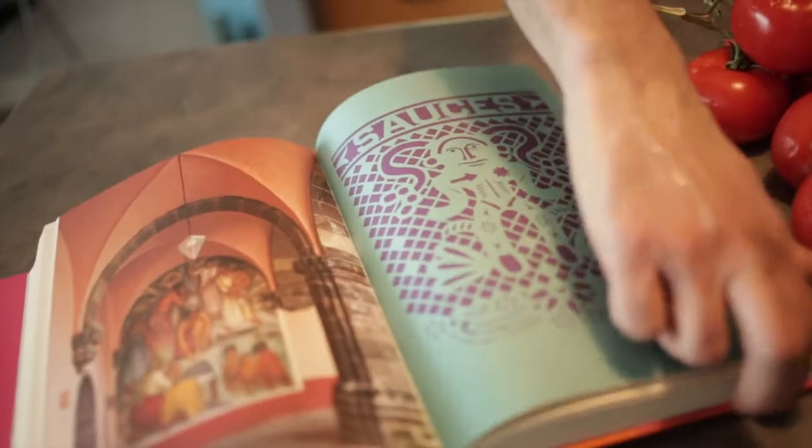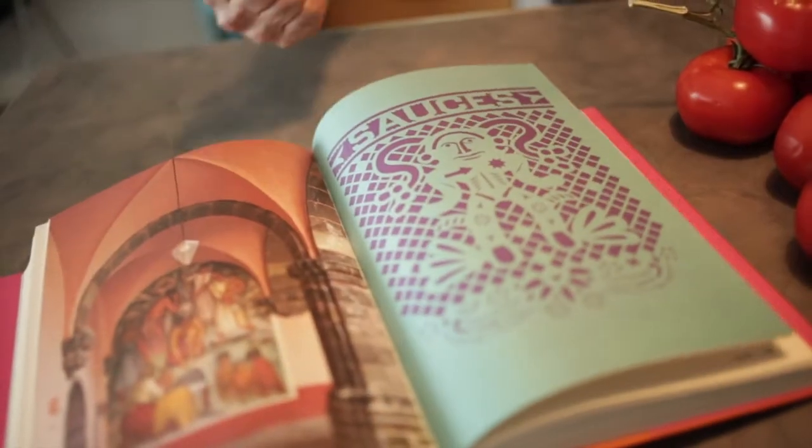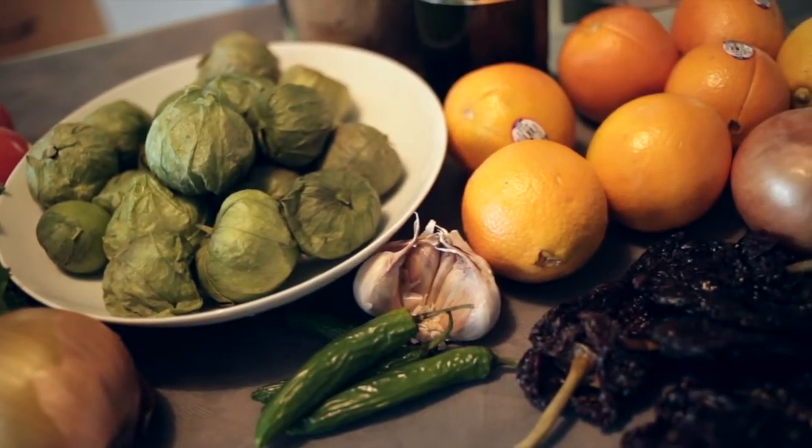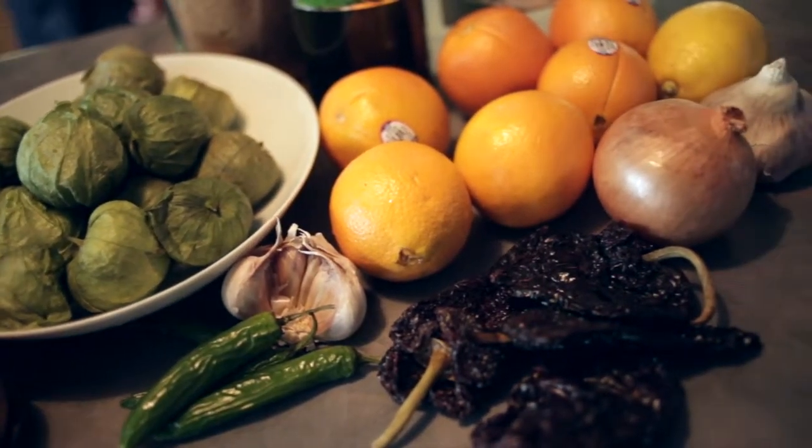Hey, I'm Cory, and this week we're making salsas. Now, I know that everybody's very comfortable with their default salsa of chopped tomatoes, onions, cilantro, chili — pico de gallo — and there's nothing wrong with that. But today we're going to expand our salsa repertoire. Look at this — half this book is just salsa recipes. Today we're going to make roasted tomato salsa, roasted tomatillo salsa, and an ancho salsa, which is going to be more of a sauce.